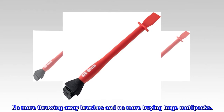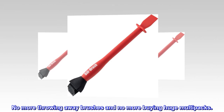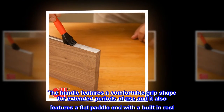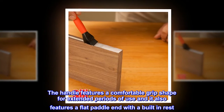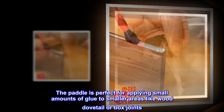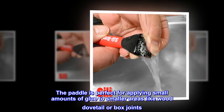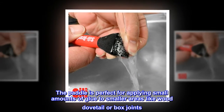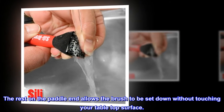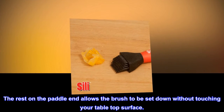No more throwing away brushes and no more buying huge multi-packs. The handle features a comfortable grip shape for extended periods of use, and it also features a flat paddle end with a built-in rest. The paddle is perfect for applying small amounts of glue to smaller areas like wood dovetail or box joints. The rest on the paddle end allows the brush to be set down without touching your tabletop surface.